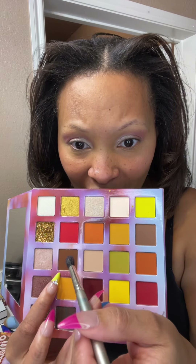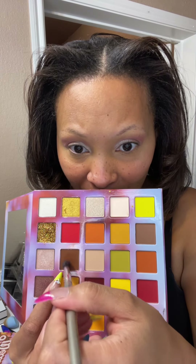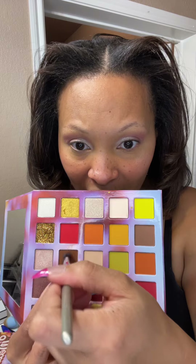So we're not too matchy-matchy with the pinks and everything, we're gonna break it up with this dark brown color. Tap it and put that in the little V-corner here — not the whole lid, just the V area right here to give some dimension and depth.